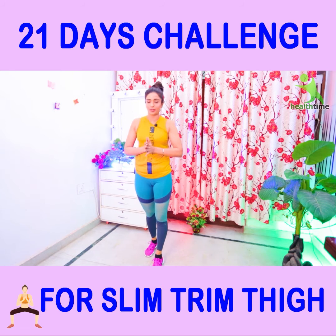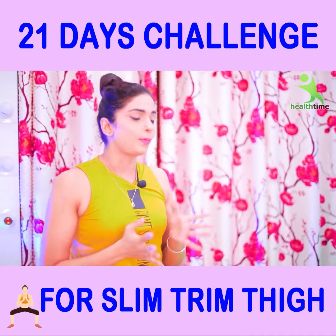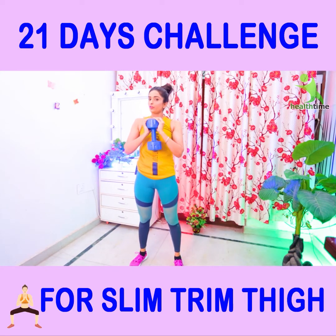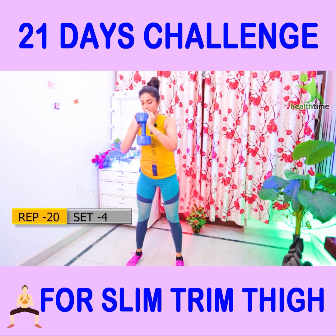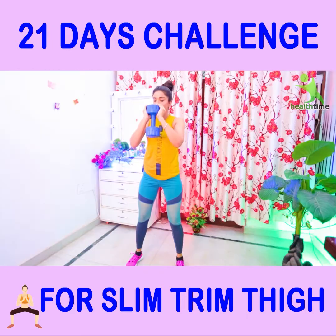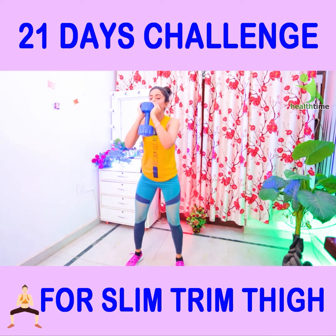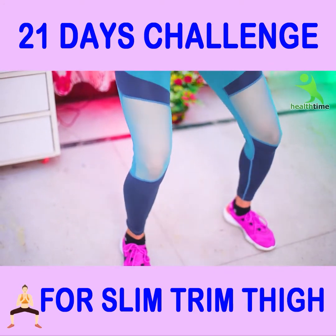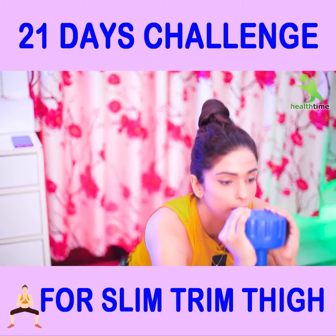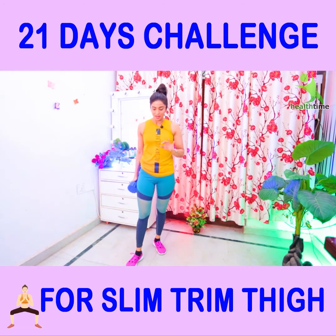Now we will do the weighted squat. If you have a water bottle — two liters or one liter — you can use it. Or if you have a dumbbell, you can also use it. You have to hold the dumbbell or water bottle like this, on top, and perform the squat. Your weighted squat set is complete here.